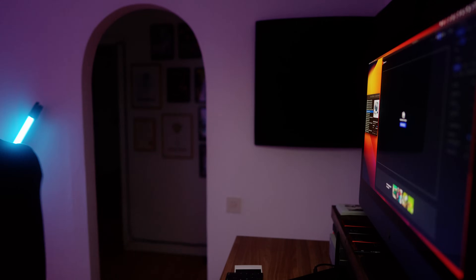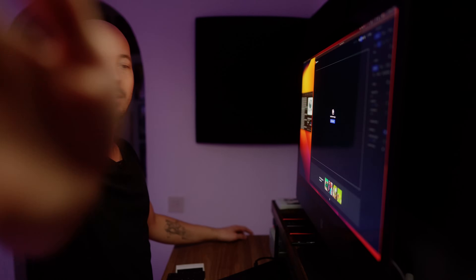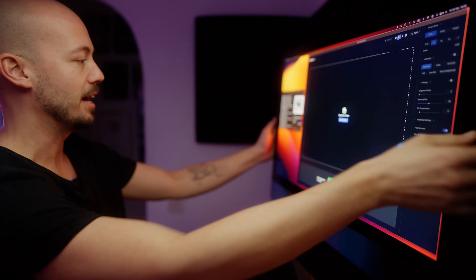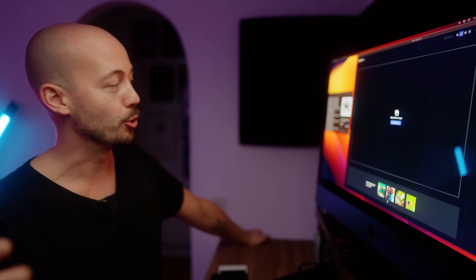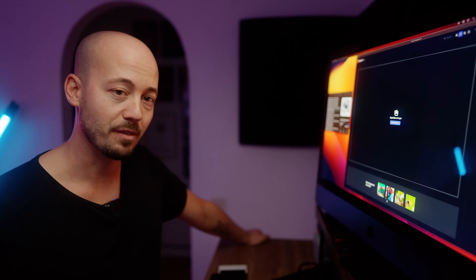Let me just get this scanner out of the way so I can show you what I'm talking about. All right, so here we are. This is Gigapixel AI. As far as I know it's the latest version — this is 6.3.3, so whatever that means.